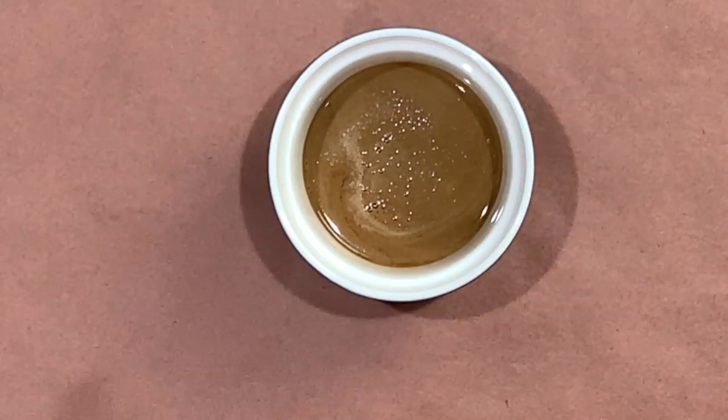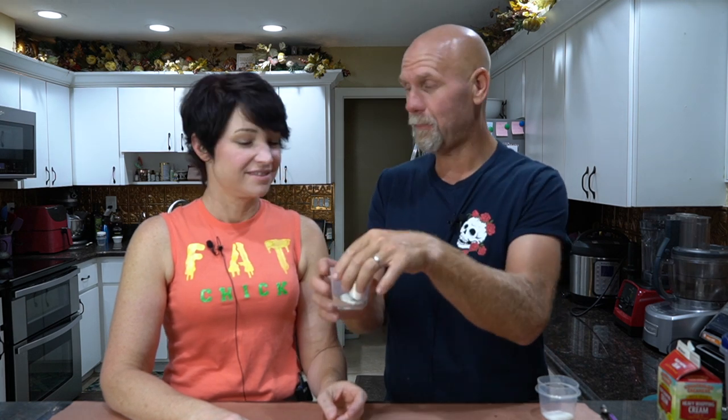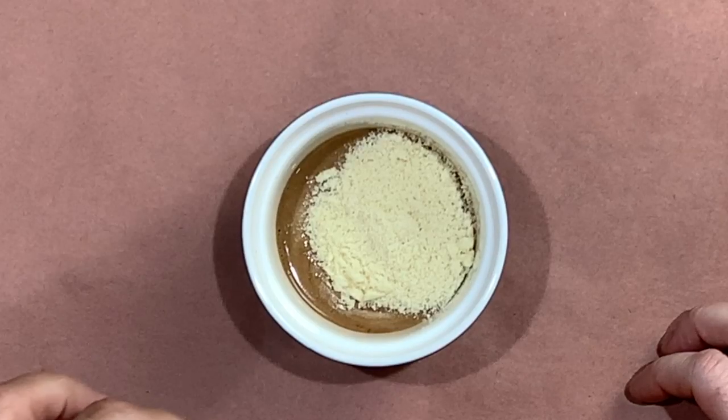Once it's melted down, this is the consistency you want. Now we add the rest of the ingredients — egg goes in last so you don't cook it in the hot mixture. Add two tablespoons of almond flour, one tablespoon of cocoa powder, and a quarter teaspoon of baking powder — I've already got those mixed together. Then one teaspoon of erythritol or granulated monk fruit. Add more if you want it sweeter, less or none if you don't — just note you're adding total carbs, not net carbs.